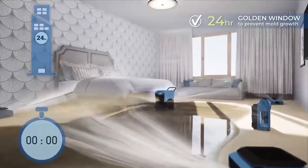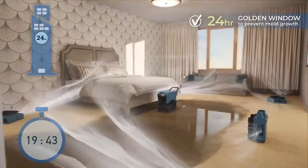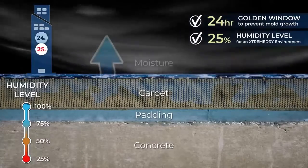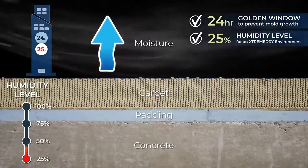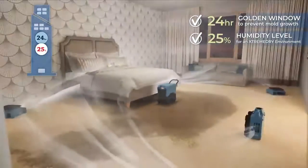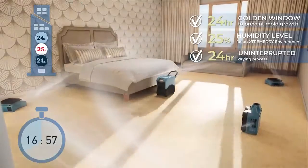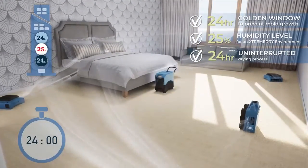Step 1: Use Xtreme Dry within 24 hours of the leak to ensure professional drying results. Step 2: Using the LGR dehumidifier, bring the relative humidity level down to as low as 25% to draw out deep moisture. Step 3: Run Xtreme Dry for at least 24 uninterrupted hours to ensure the area is thoroughly dried and moisture is removed.